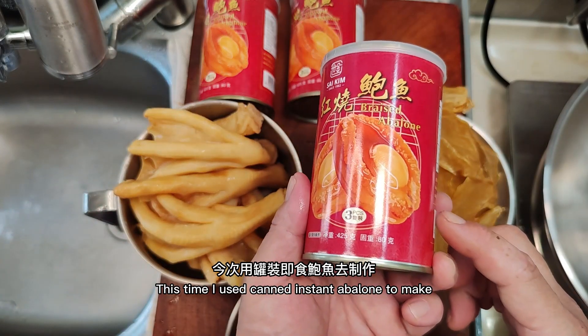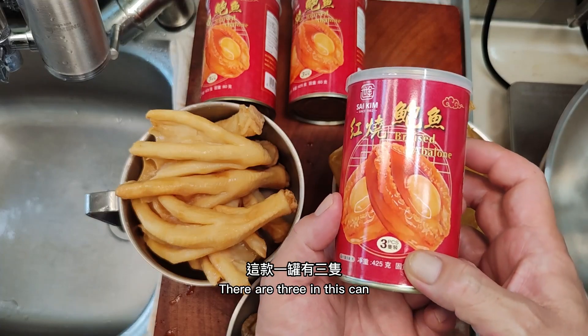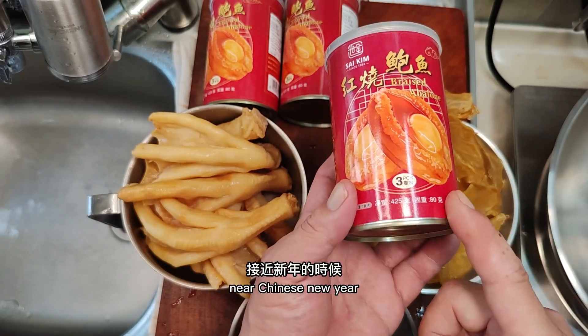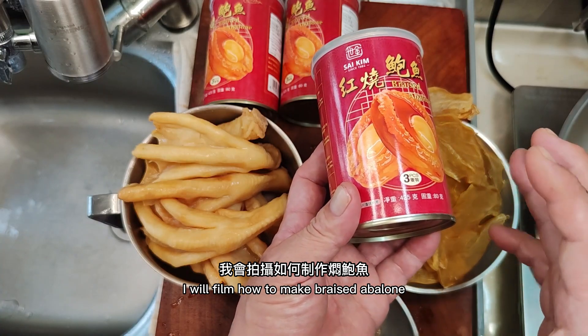This time I used canned instant abalone. Do not choose too small — there are three in this can, suitable for greeting guests. If you want to braise abalone by yourself, near Chinese New Year I will film how to make braised abalone.